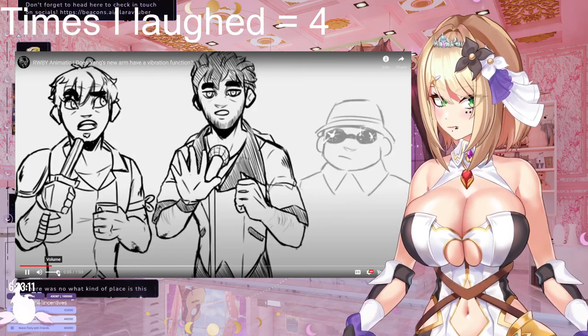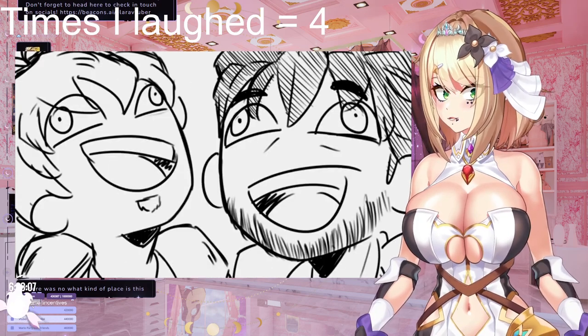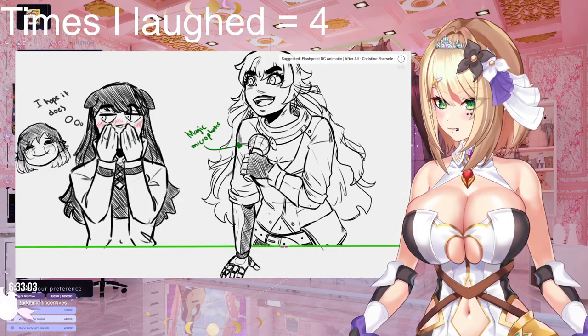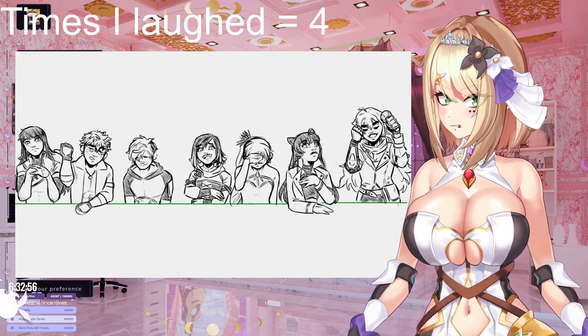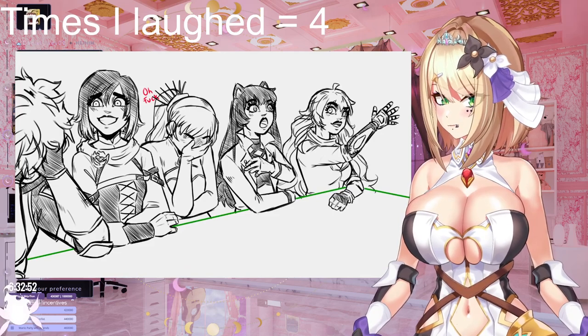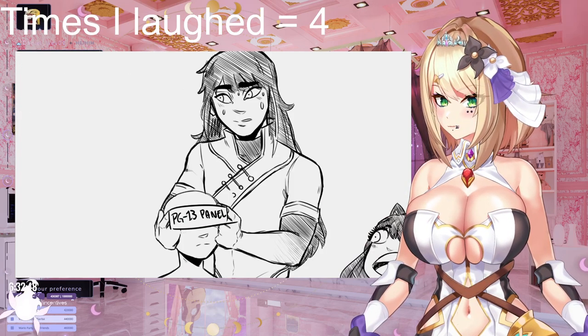Barbara, does Yang's new arm have a vibration function? That's sussy. Does it? Well, how else is she gonna know when she gets her phone calls? Yeah. Oh, so that's where you took it. I like to imagine instead of a vibration, it's like the hand just spins — for mixing, when she's cooking.